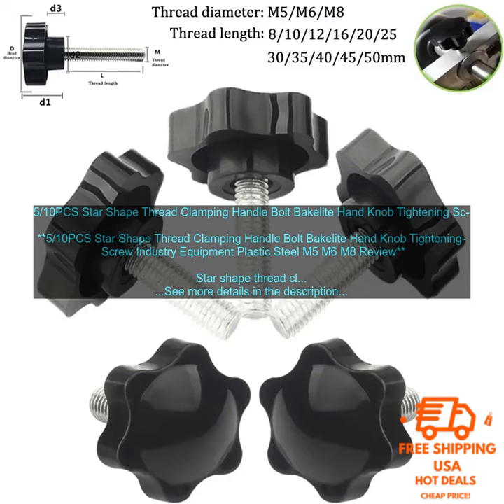510 PCS Star-Shape Thread Clamping Handle Bolt Bakelite Handknob Tightening Screw Industry Equipment Plastic Steel M5 M6 M8 Review. Star-Shape Thread Clamping Handle Bolts are a type of fastener used to secure two or more objects together. They are typically made of steel or plastic and have a star-shaped head used to tighten and loosen the bolt. Bakelite hand knobs provide a comfortable grip for the user when tightening or loosening the bolt.